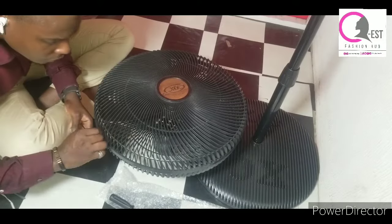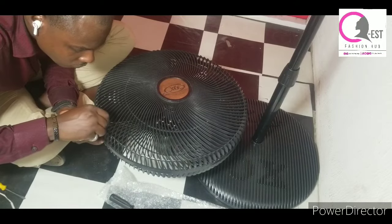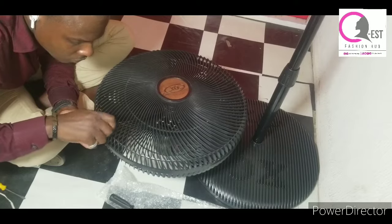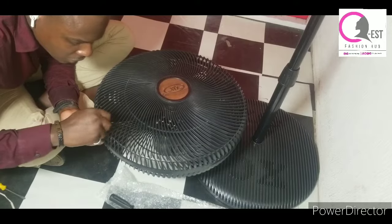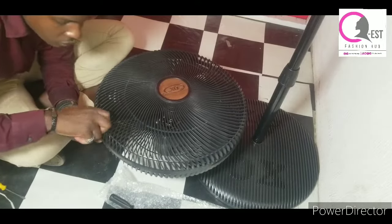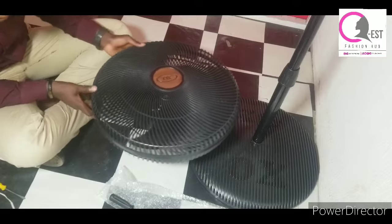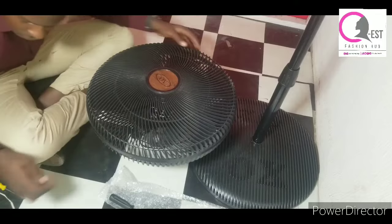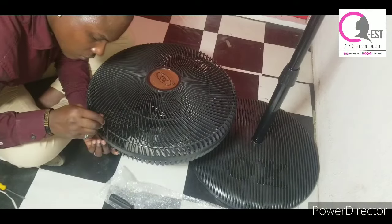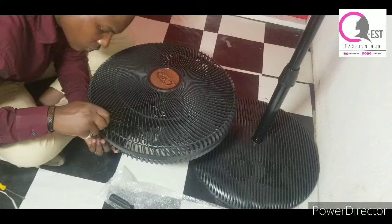You're going to need two to three screwdrivers of different sizes when you want to assemble this fan. I think we used three. The screwdriver size you use for this particular part is different from the first one used earlier — this one is smaller because the nuts are small, so you need a smaller screwdriver. Keep screwing all four of them down.